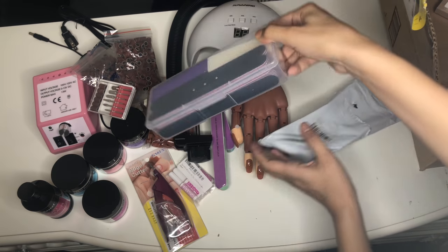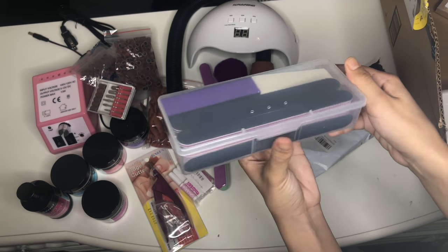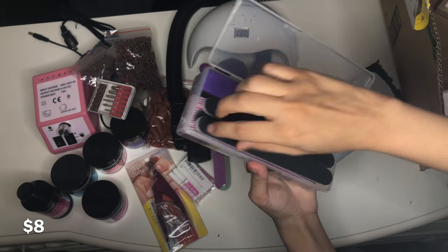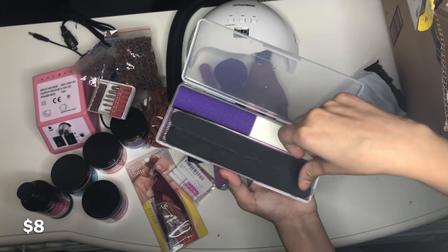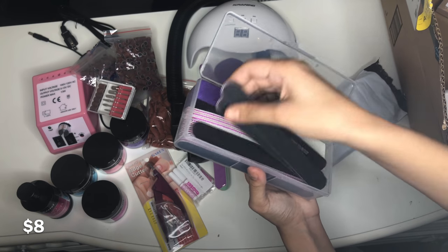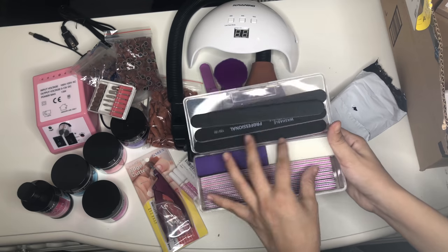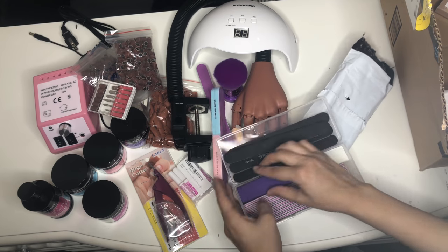This is the nail files set. It came with two buffers, some black nail files, and some white curved ones — they're all 100/180 grit. I actually really like the little box it came in.